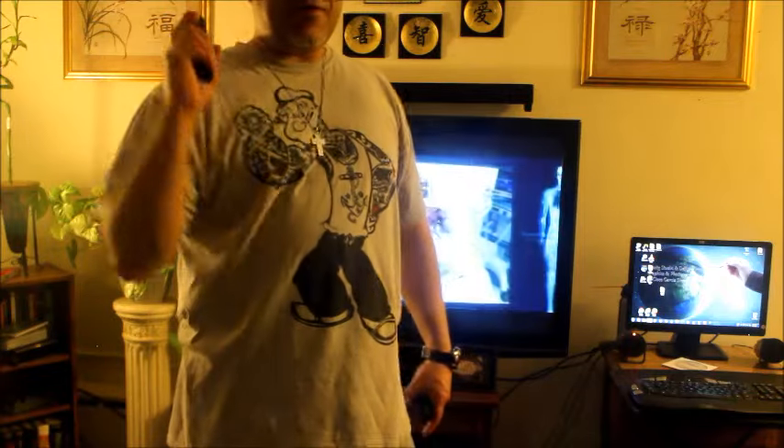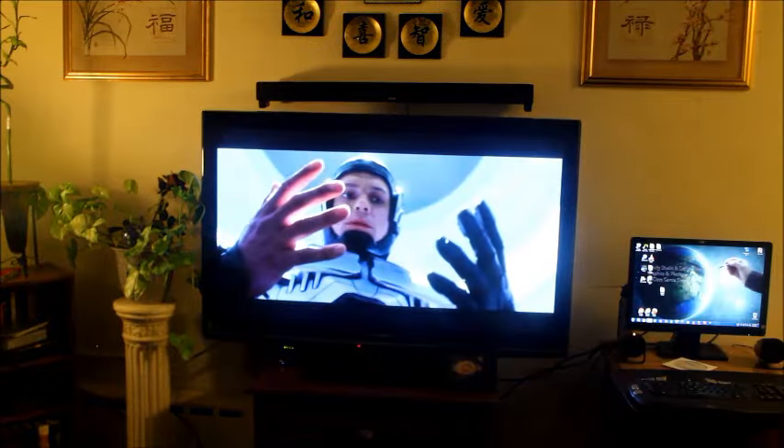Now that we see this working, you guys have a great day. Remember, throw away those needless wires. Peace.